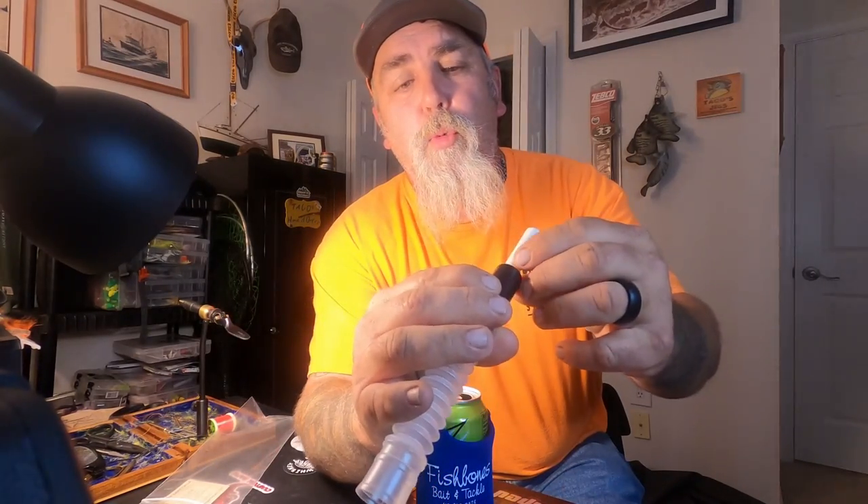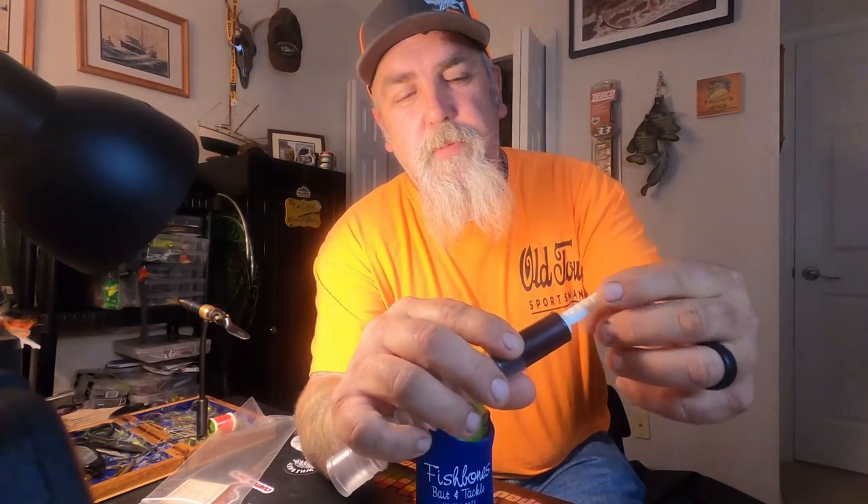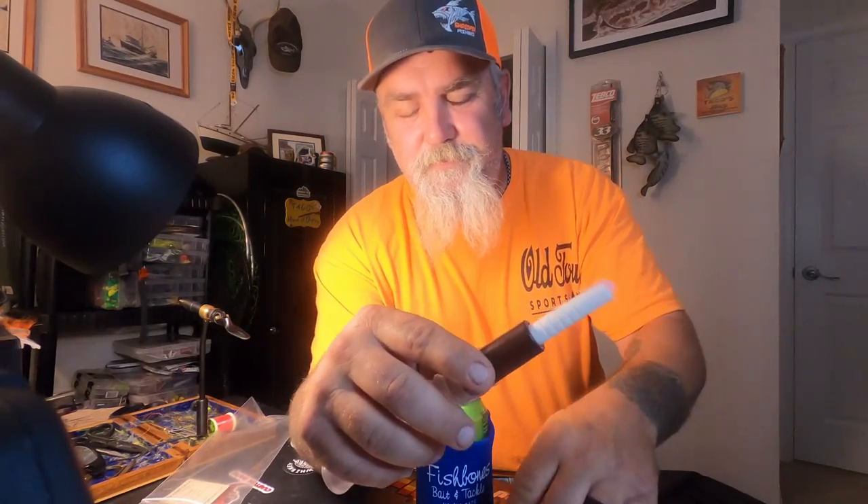Now there are a couple of things I'm not fond of on this call that could be improved. One, it doesn't come with a lanyard — I'm going to take some paracord and wrap it around here. It does have a spot where you can put a lanyard on it. Number two, on the inside where the reed is, there are grooves — if it had an o-ring, you could use this to make a doe bleat, a fawn bleat, a young buck, or a dominant buck sound.